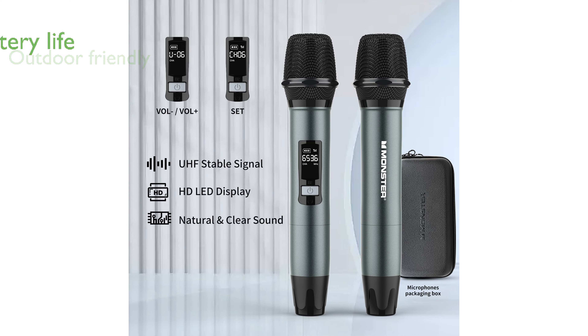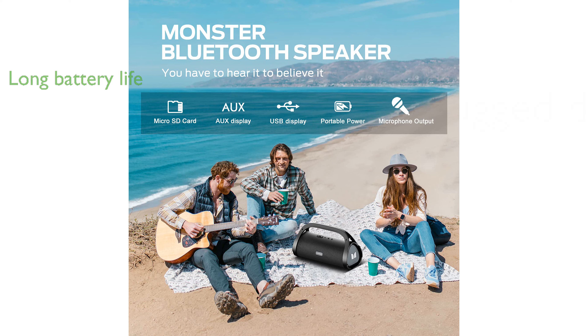With a long-lasting battery, you can enjoy up to 24 hours of playtime without interruption. Its robust design is both waterproof and shockproof, ideal for any outdoor adventure. The speaker delivers powerful sound with a 100-watt output, ensuring every gathering is lively and engaging.